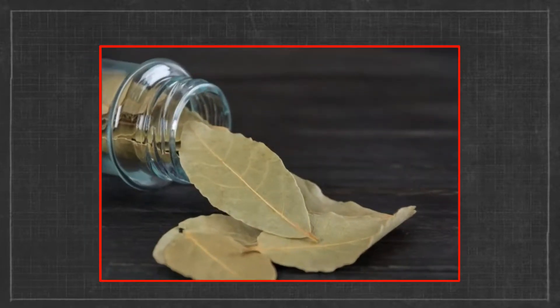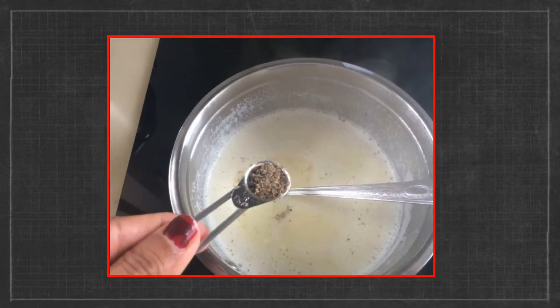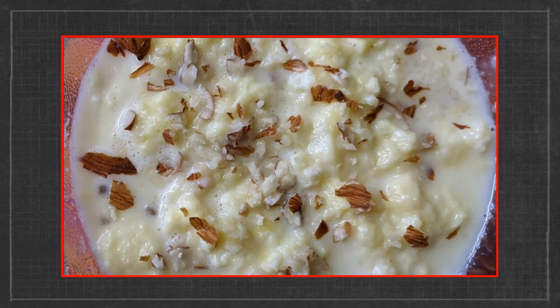Add 1 bay leaf either now or earlier when you start boiling the milk. Finally add some flavour — traditionally cardamom powder. But if you want to create a fusion, you can add vanilla or some other flavour too. Your dimerabdi is ready.